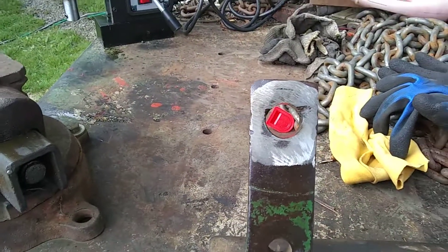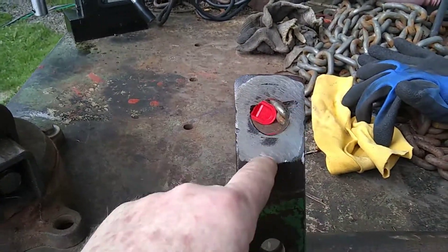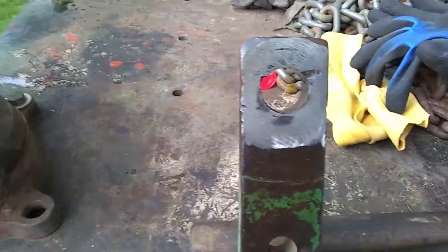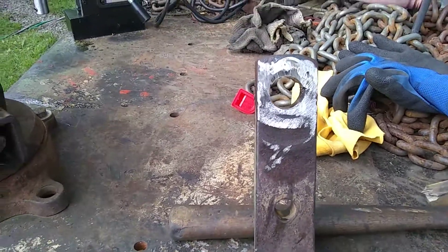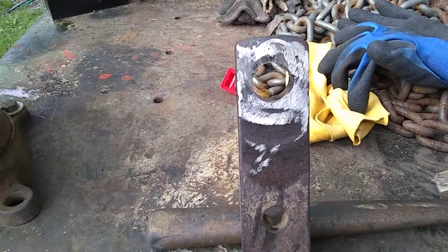On the back side here, I got a little bit of undercut right there where I didn't get it welded in right, and a little bit on the edge. But that ain't gonna hurt none once I get hooked into anything. Anyway, that's fixing the edge.